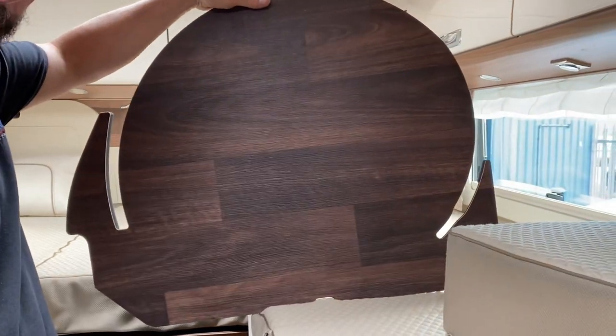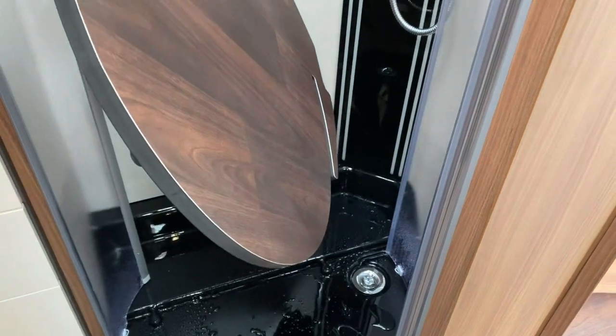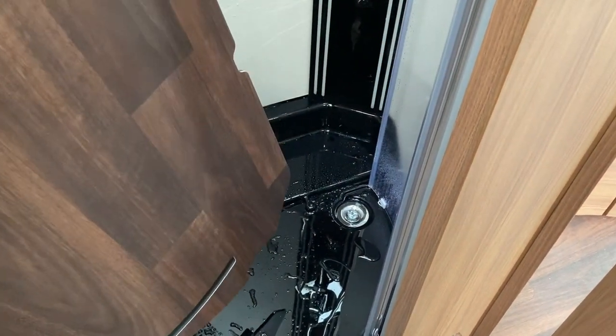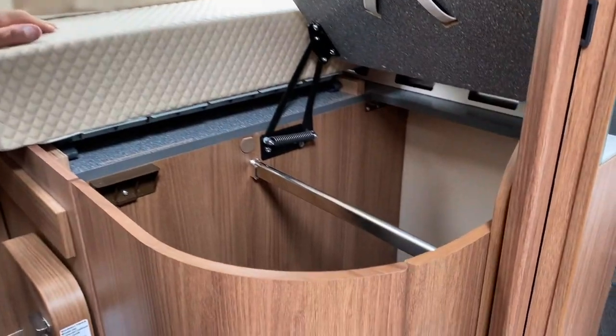Back to the shower briefly — this is the duckboard which lives in the shower when you're not using it. It's a bit tricky to put back in when the floor is wet, so I won't do it now, but basically you undo the doors, pull them forward, and it just drops in. Please leave the duckboard in there when not using the shower to protect the surface.